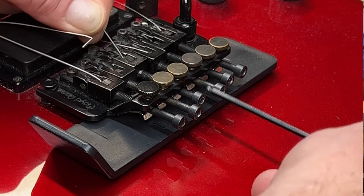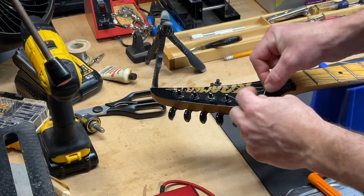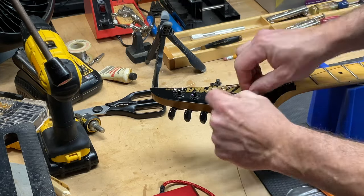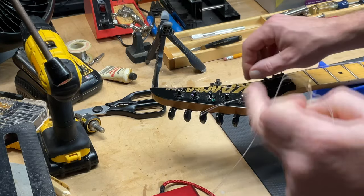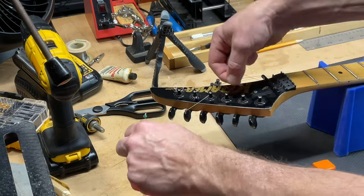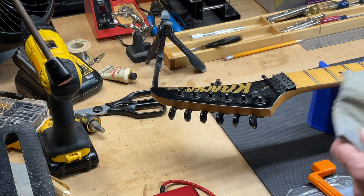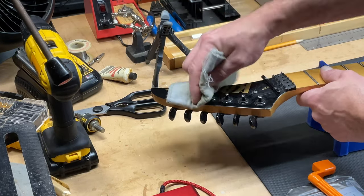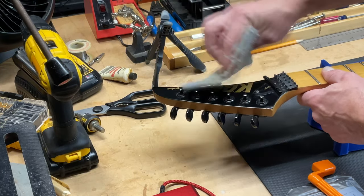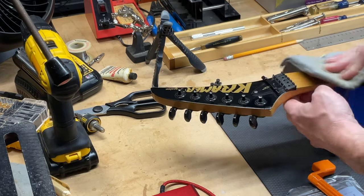Then you can pull the strings out. Next, we'll feed the string through the tuning post to remove them completely — just be careful not to scratch your peg head up with the end of the string. Now is a good time to take a cleaning cloth and wipe off any dust or do any cleaning you'd like to do in those spots where the strings are normally covering areas where dust can accumulate.